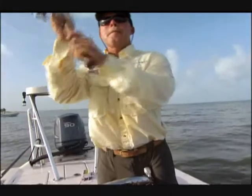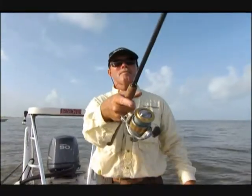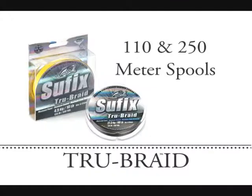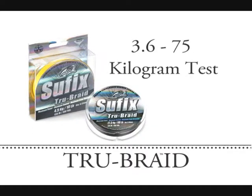The resulting line is smoother and rounder, so it sails quietly through your rod guides and achieves incredible casting distance. True Braid comes in 110 and 250 meter spools in break strengths from 3.6 to 75 kilograms.